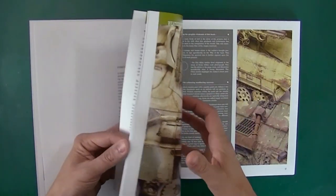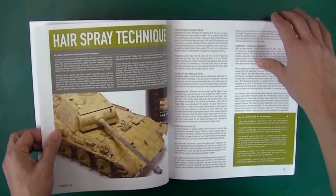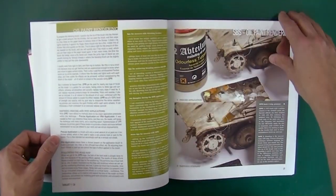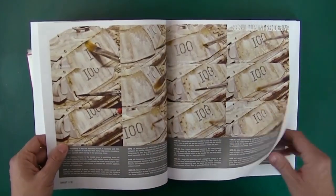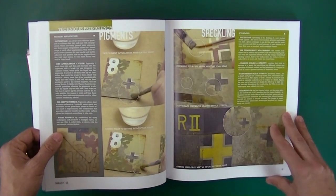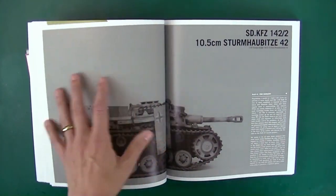Starting out with an introduction, going over weathering products and materials, weathering principles, hairspray technique, and showing examples of how we'll be using it. Oil paint rendering, lots of little pictures here showing the process. Pin wash, blending, stippling — just all of the things that you'll be using if you're following along with him. Talking about how important technique efficiency is. That's your introduction section.